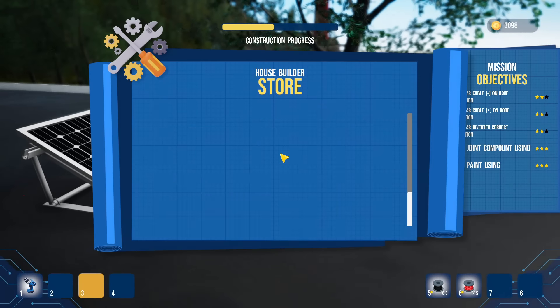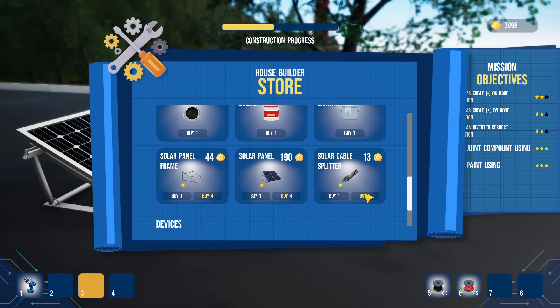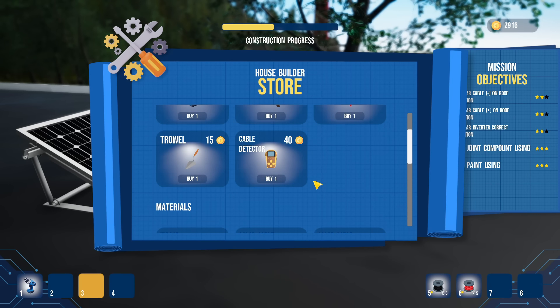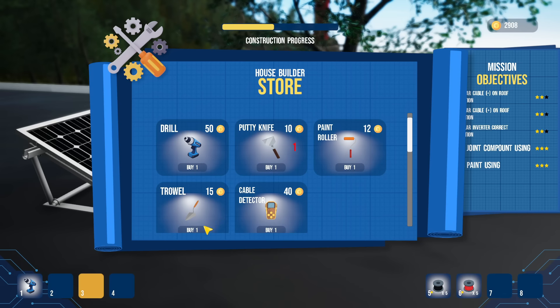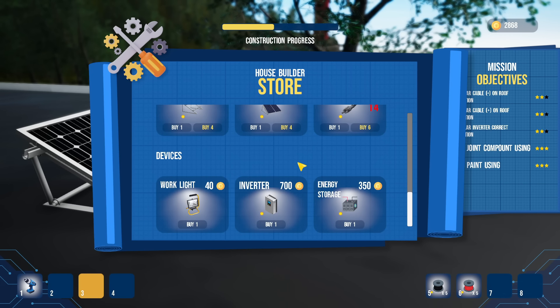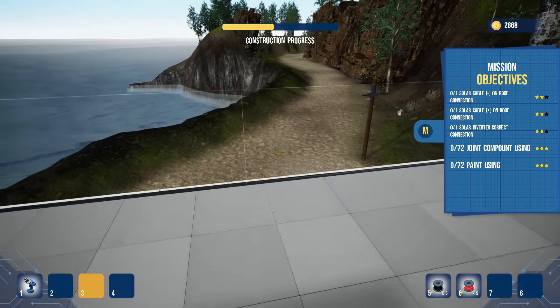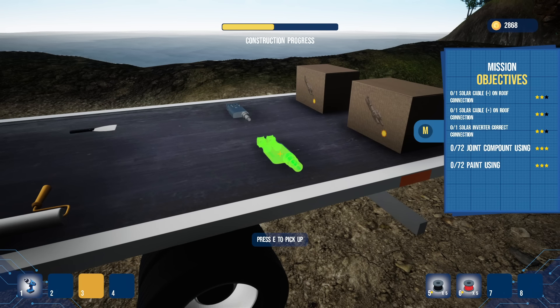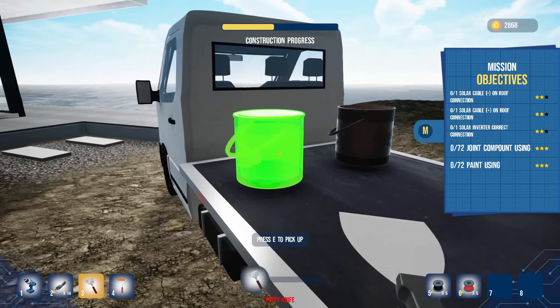So I need inverters. Let's go ahead and buy ourselves some inverters — two, four, six, eight, ten, twelve, fourteen. So we got fourteen of those, we got lots of cabling. I think that's everything I need so far. I'm gonna need the putty knife, I'll need the paint roller, a paint bucket, putty compound, and mortars for the ground. Alright, let's show up with my stuff and pick these up first.